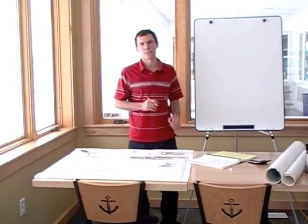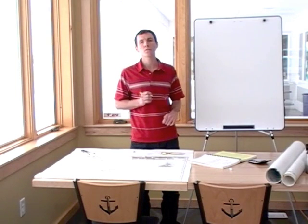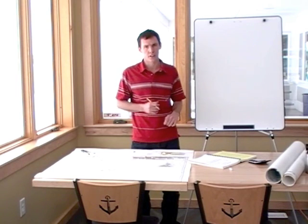Hi, my name is Neil Smith and I'm an instructor for U.S. Captain's Training. I'm going to show you how to do a course per standard magnetic compass problem on a chart.